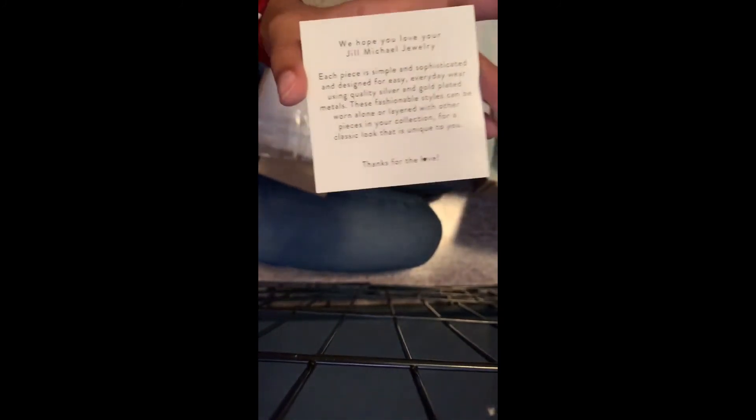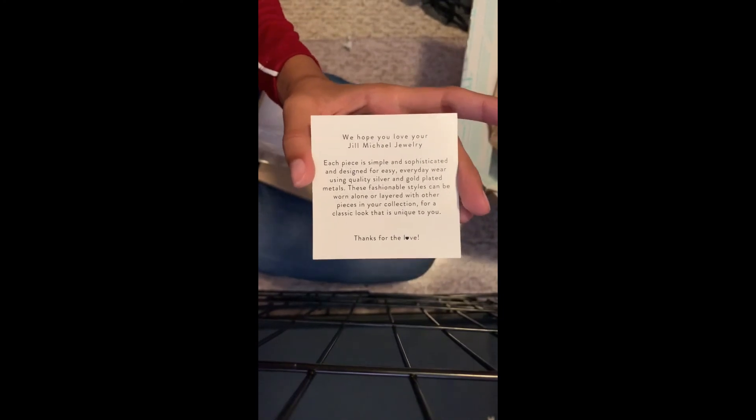I'll be right back guys — I'm going to go try on the clothes and take pictures and add it to this.